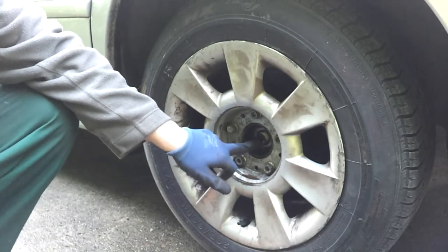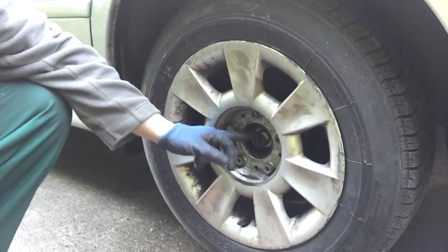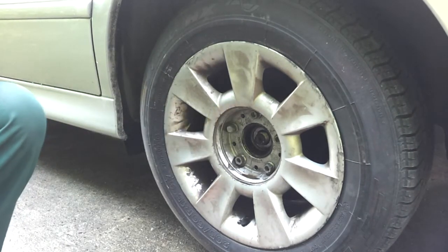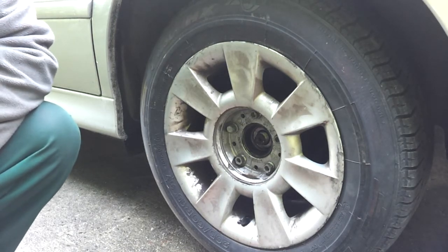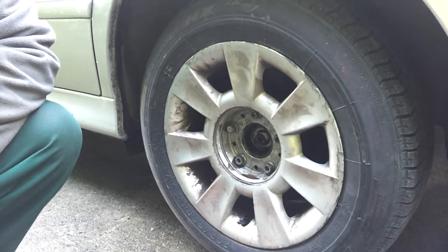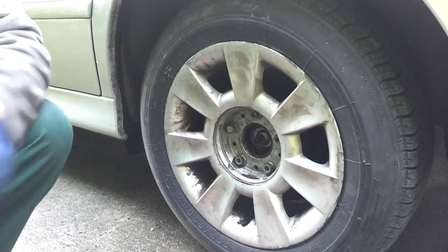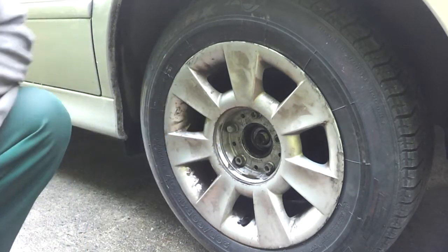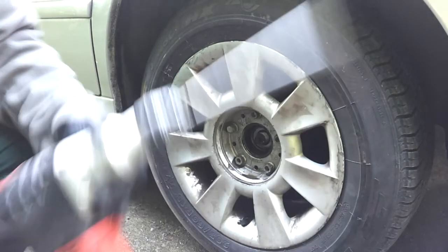Now the real problem comes with some of these half shafts because they can get very tight in those hubs, and I've heard some horror stories about people having to put 20 tons of pressure on them to get them out. But I saw a guy on YouTube using quite a large air hammer and he just literally went in there and it just pushed it all the way back in there. So I thought to myself, well, I don't have one of those, but I do have a big SDS drill.